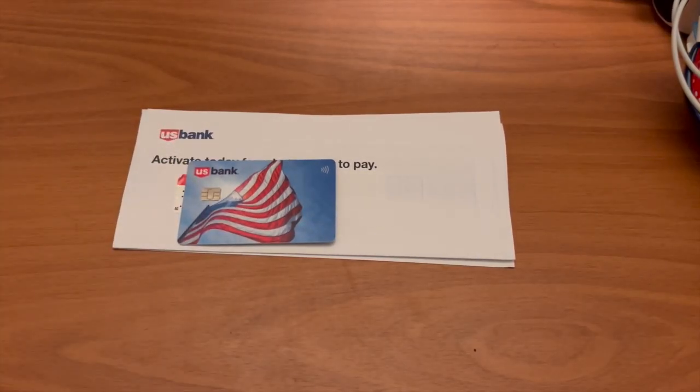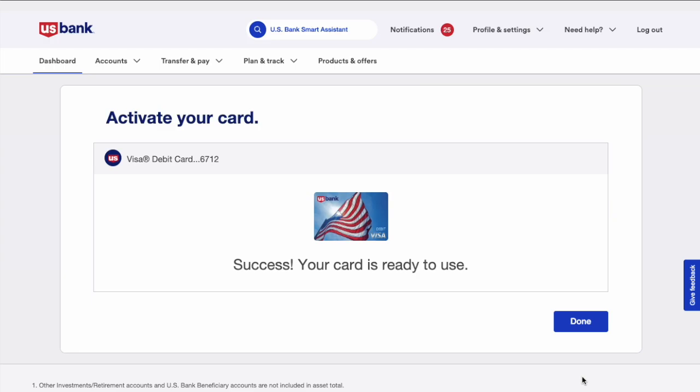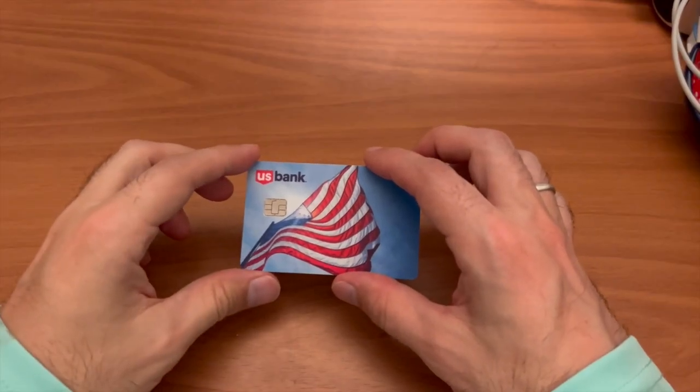Here is how you can activate your new US Bank debit card. First, when you receive the debit card in the mail, open the envelope and find the card.